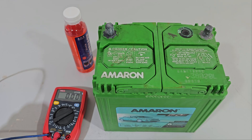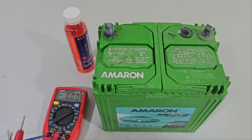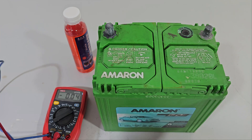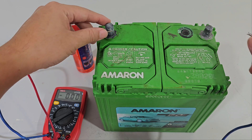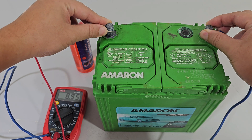First off, we'll test what voltage this battery is giving us. Excuse the blue wire because I lost the black one and I have no idea where it is. It's reading 9 volts — definitely not enough.